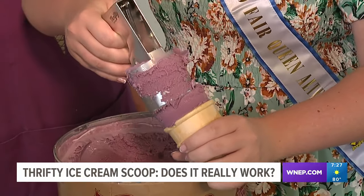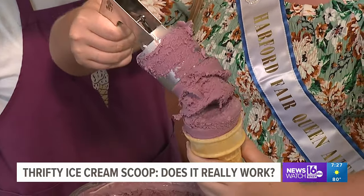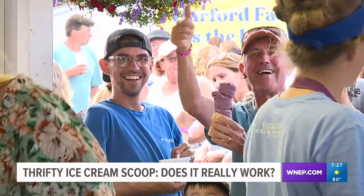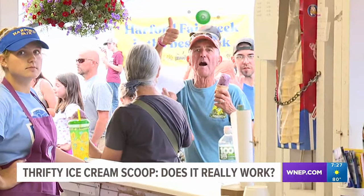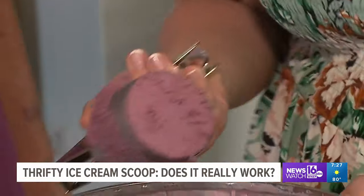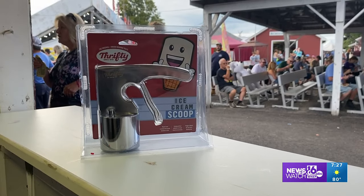Is it hard to use? A little more clumsy than a regular scooper, I'd say. We agree — it's not as easy to use as a regular scooper. But you know what they say: one person's trash is another person's treasure. So the cones that we made with Thrifty were given to some lucky onlookers at no charge. Those getting free ice cream cones today may give it a thumbs up, but we don't. The ice cream scoopers here at the Hartford Ice Cream Stand give the Thrifty Ice Cream Scooper a thumbs down. Kurt Aaron, Newswatch 16.